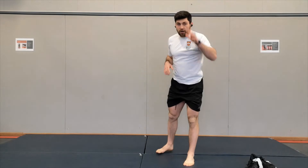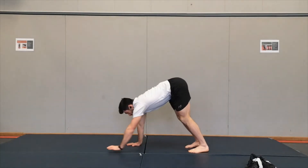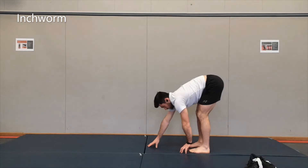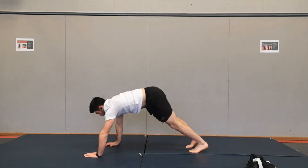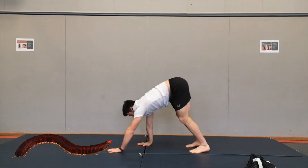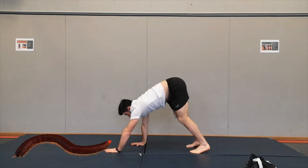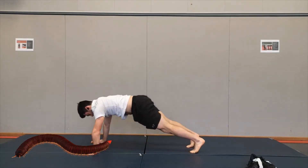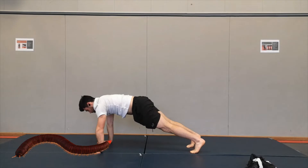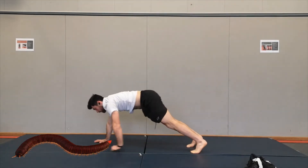Next one is going to be an inch worm. You're going to be standing up, you're going to walk your hands forward and then walk your hands back. It should be a nice stretch on the hamstrings, back of the legs. Walking out, walking forward — just two more inch worms and one more, looking like a worm.